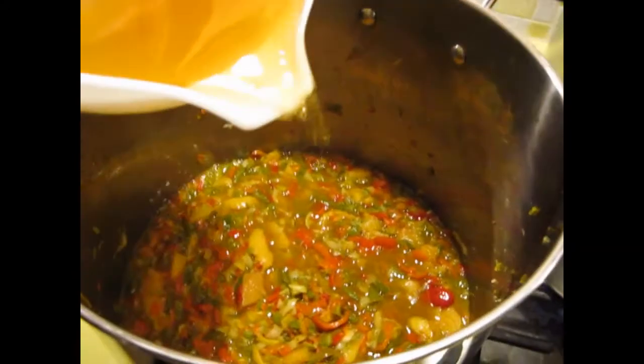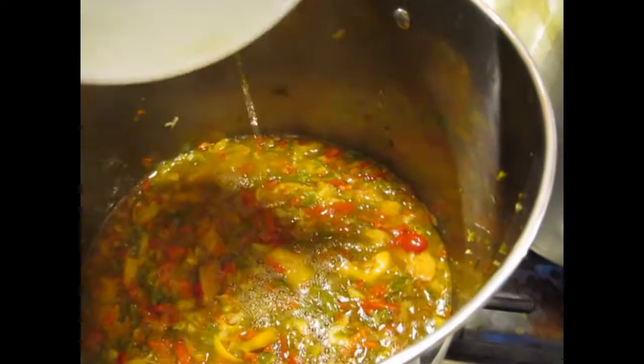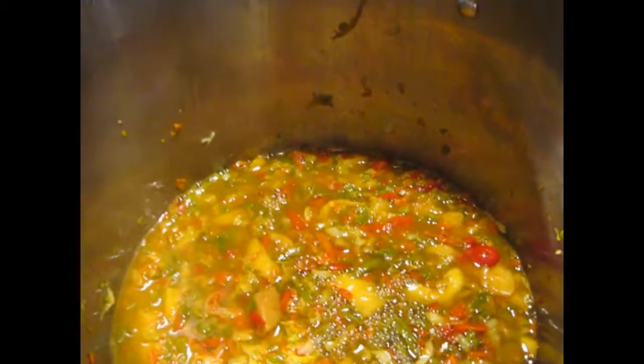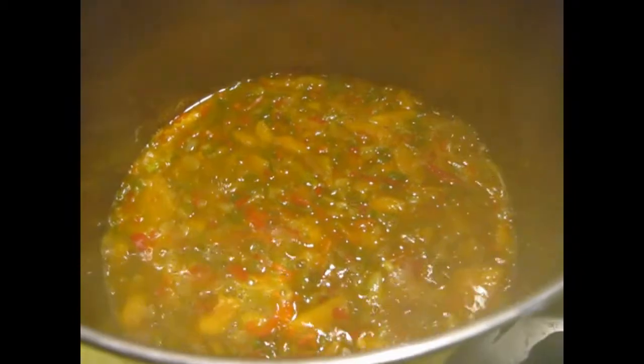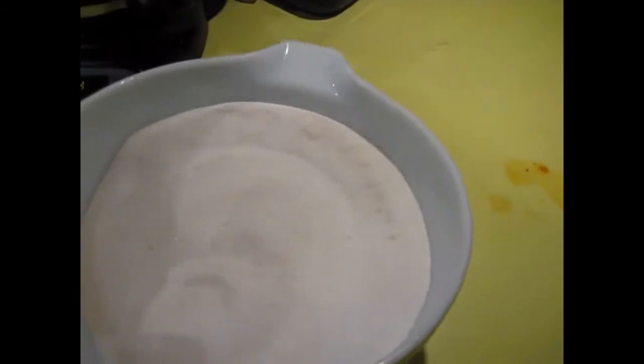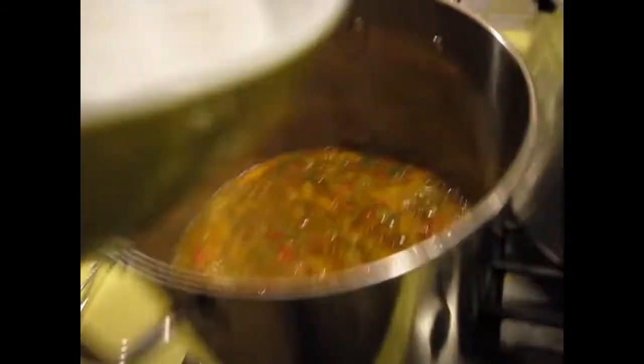This is a combination of Pomona's Pectin recipe, but I also pulled up a jelly recipe from the USDA. I'm going to add 3 cups of apple cider vinegar, bring that to a boil, then the calcium water. It smells great. I mix the Pomona's Pectin with the sugar.